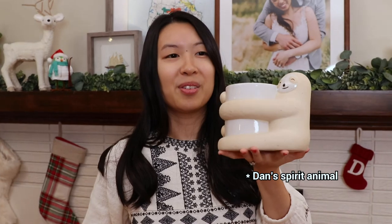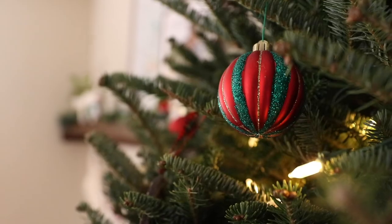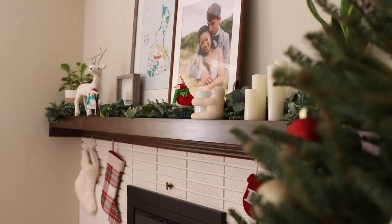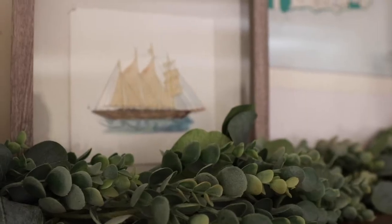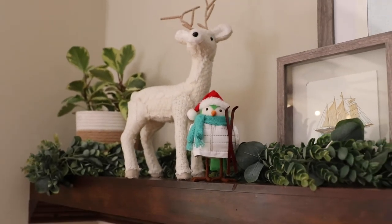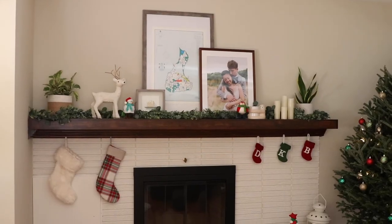Lastly, we wanted to show off some personal things we liked as well. This sloth reminds me of Dan. So there you have it. Thanks for watching. If you want to see details on our fireplace cover, we'll leave a link in the description below. Stay tuned — we just got a table saw and we've got some woodworking DIYs planned for the future that we think you'll enjoy. Bye!